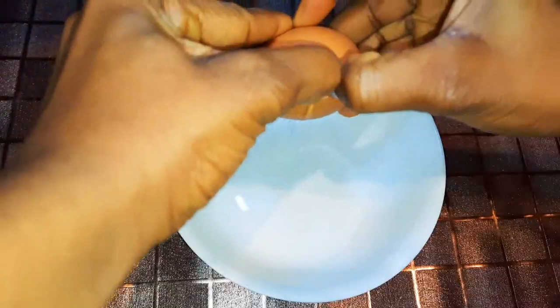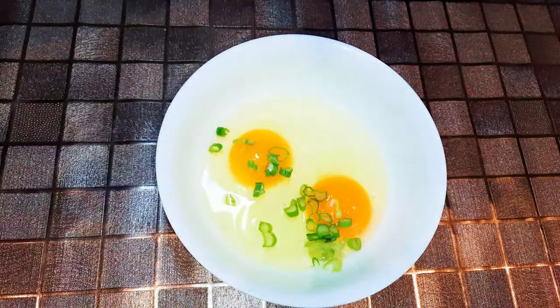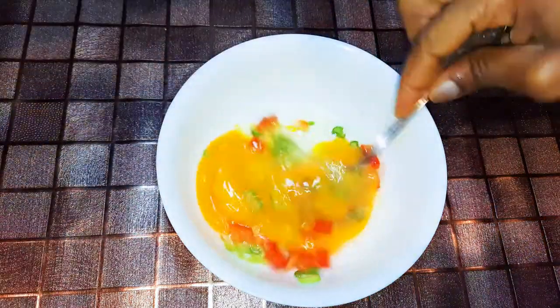I'll get a bowl and break in two eggs. I'll drop in some chopped spring onions, some sweet pepper, a little salt to taste, and some black pepper. I'll whip it all up with a fork.